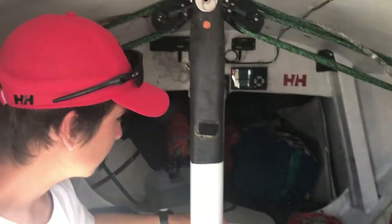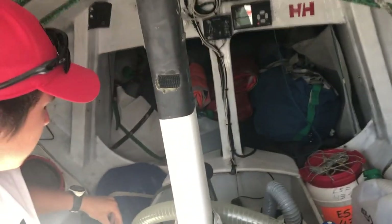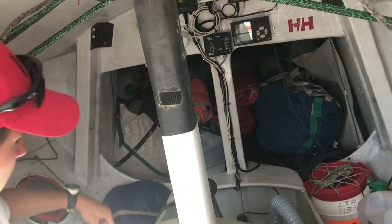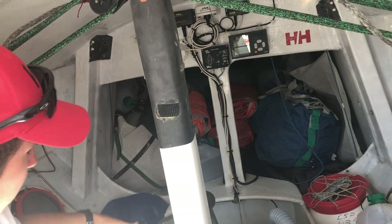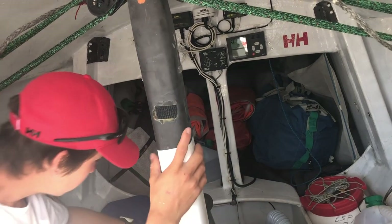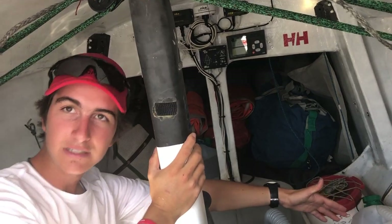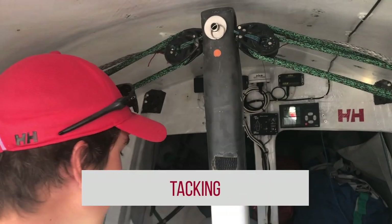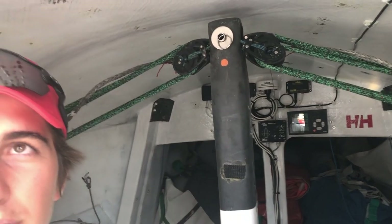We also have water ballast, which works on the same principle. There's a pump and scoops — you press the scoop into the water, the water fills through here, and then it goes to the ballast.